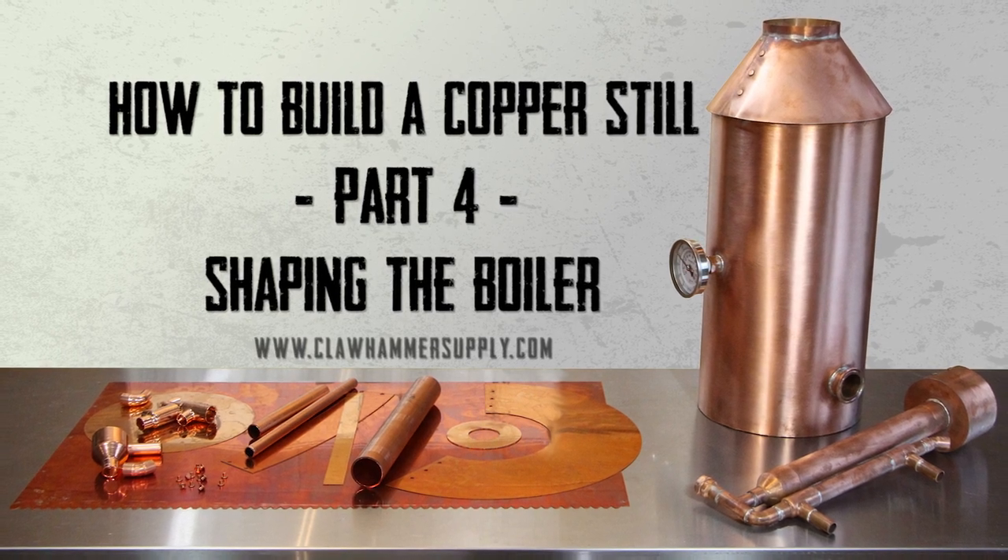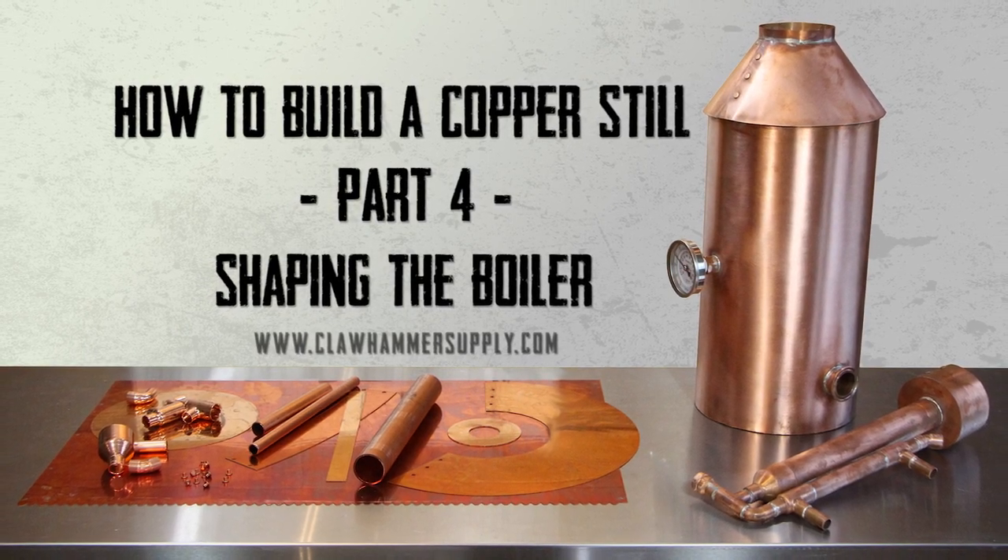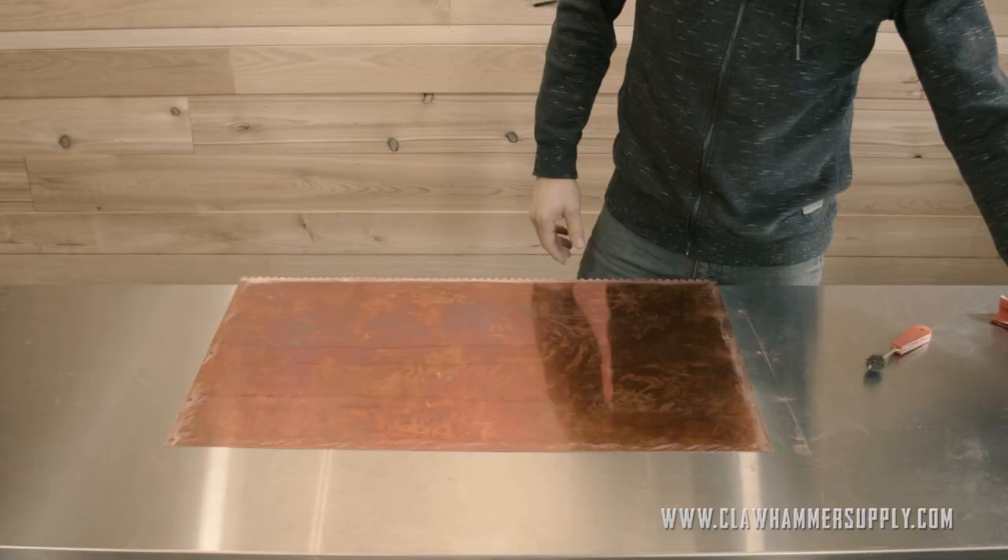This is part four in our series on how to build a copper still, where we will be shaping the boiler.